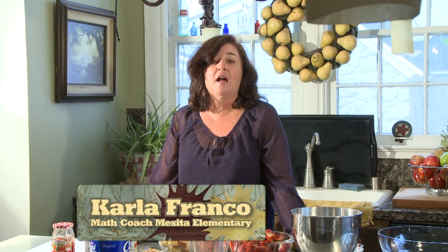Welcome to math. My name is Carla Franco, I'm a math teacher, but my greatest accomplishment of course is as a parent. It's summertime right now, and what's always better in the summer and all year long is to work with your children in math at home.